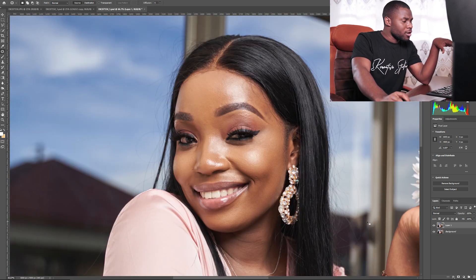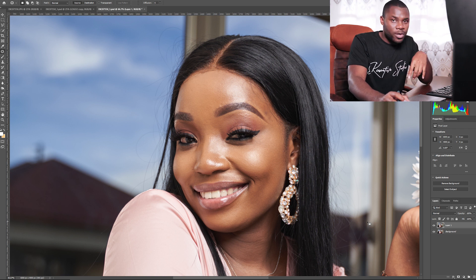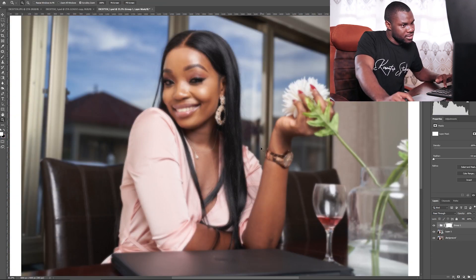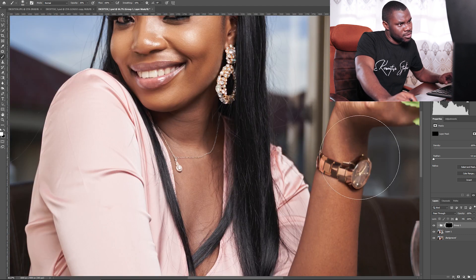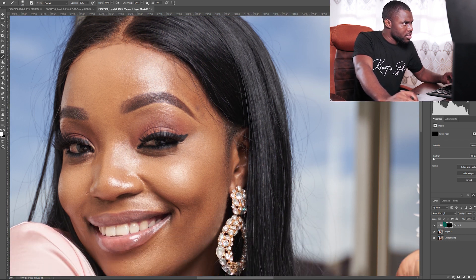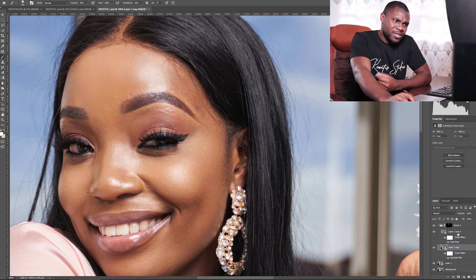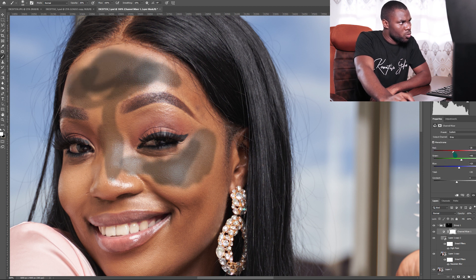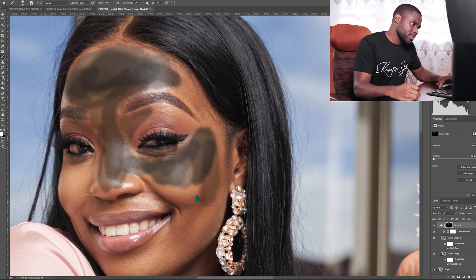This is fine. Now I'm going to do the frequency separation to make the job easier. I have a frequency separation action — I'll put the download link in the description. I'll put the layer mask here, Ctrl+I to invert it, use the brush tool at 35% opacity, zoom in to see the face, reduce the brush size to 200, and start painting. I'll add a black and white adjustment layer on top so we can see what we're painting.